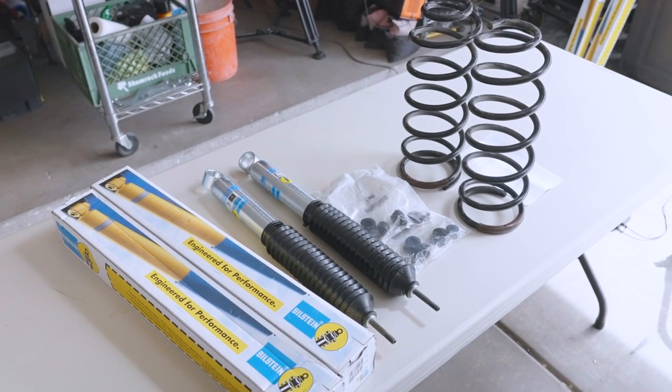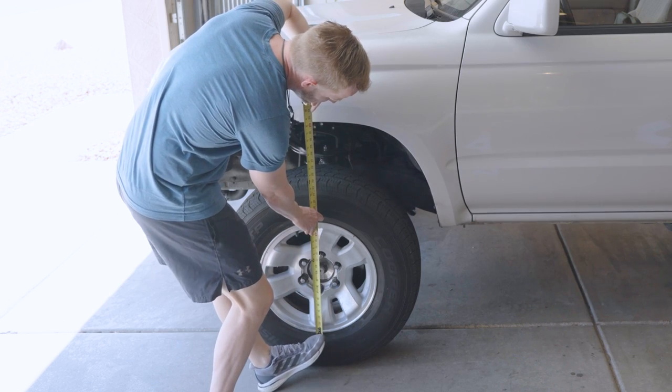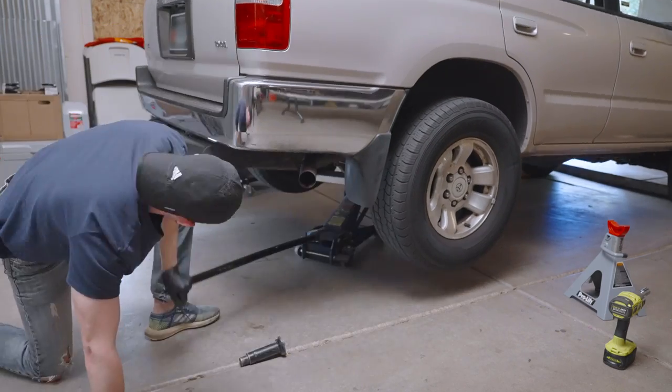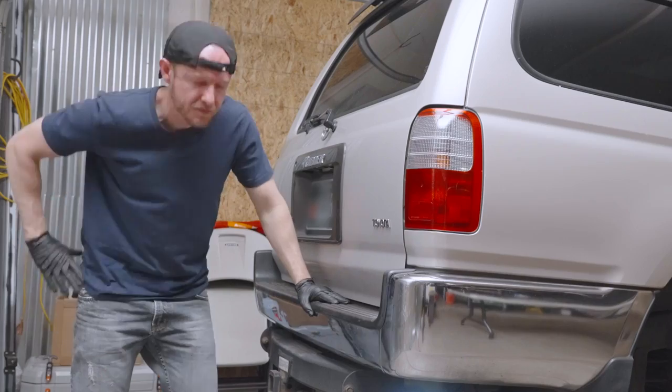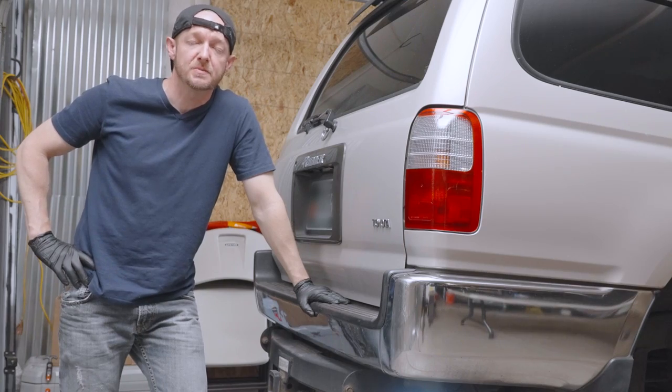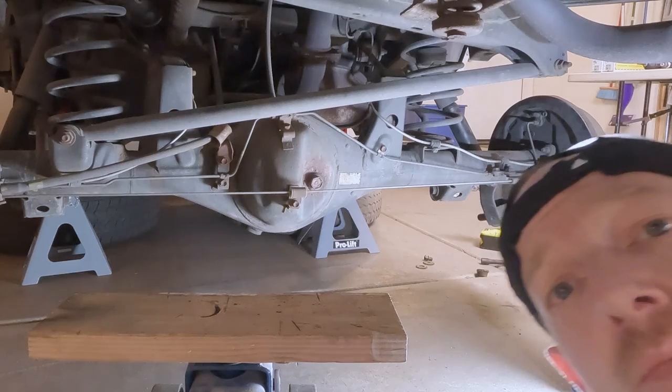Make sure that you take measurements of your ride height before you get started so later you can brag to all your friends about how fast your babies grow. The first thing I did was jack up the truck until the axle was at full droop and tossed the tires under the frame for safety. I forgot to take the spare tire out — make sure you take the spare tire out.